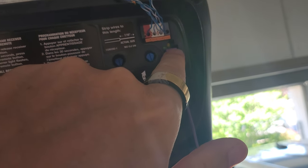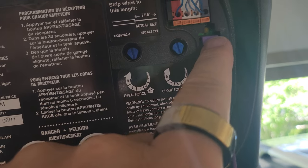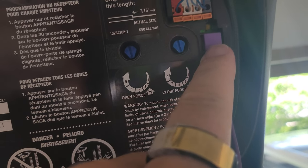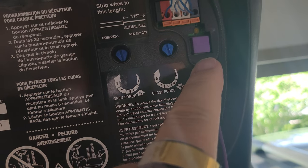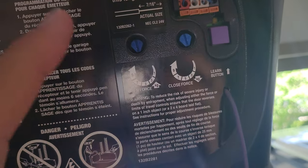Now, this is really important. You only need to press the button once. I made the mistake — I was not on a stepladder, and I could not see the button light turning on. If you hold this button down too long, you end up resetting all of your other remotes. This morning when my wife wanted to use her garage remote control, it did not work because I had erased it from the system. So again, you don't need to hold down the button — just once.